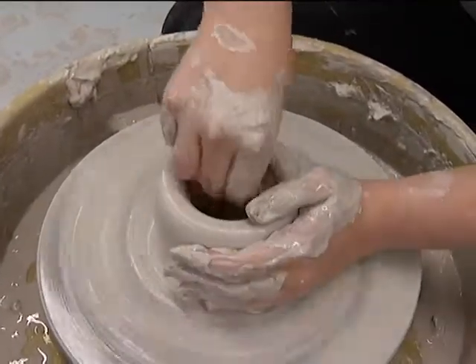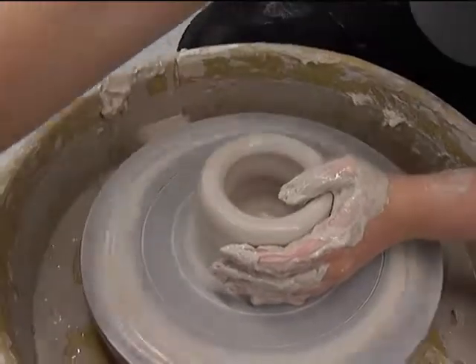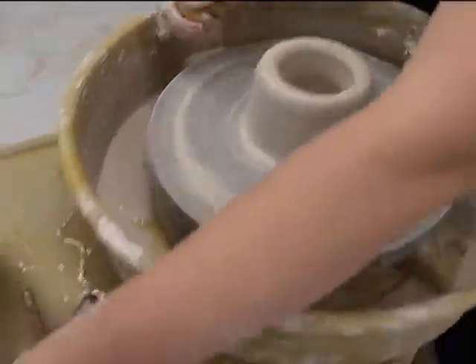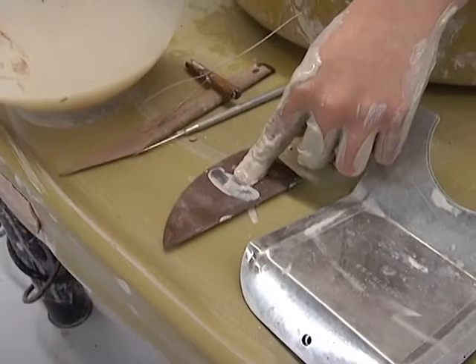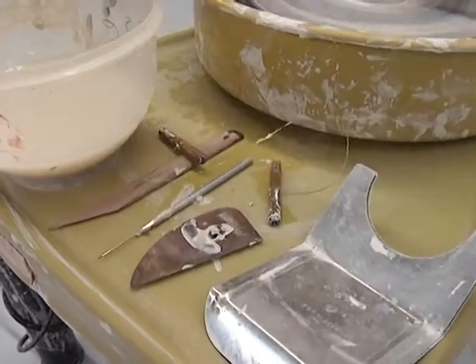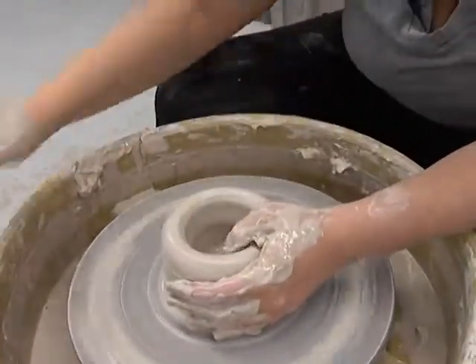One of my favorite tools — really the only tool that you actually need to throw a pot, in my opinion, other than your hands and water — is a sponge. There are other tools that come in handy too. This is called a rib, quite handy if you need a tool that's stronger than your hand. Needle tool, wire tool — we'll use those later. Right now we're just going to use our hands and the sponge.